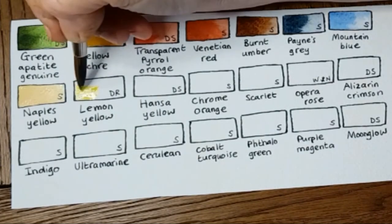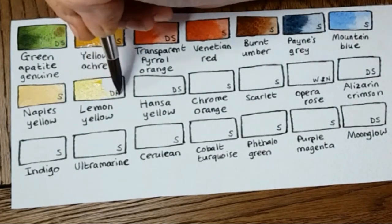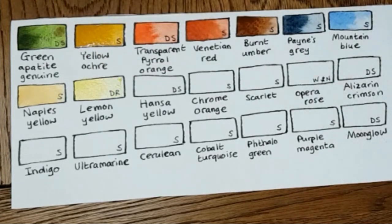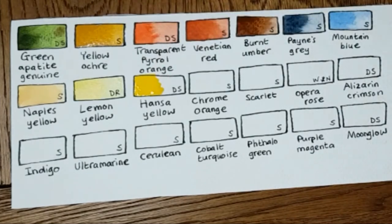Next one is Lemon Yellow by Daler Rowney. I've found trouble in the past finding a lemon yellow that's very transparent, but this is artist quality by Daler Rowney and it's good and transparent. I love lemon yellow — I wouldn't be without it. I mix it with Sap Green to make a rich lime green.